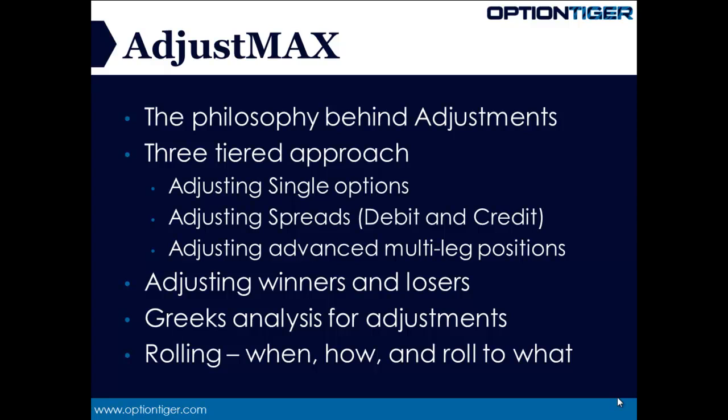When we look at adjustments of our options, we have to approach adjustments with a certain philosophy — that's one of the key things we'll be covering in this product. When we look at adjustments, you have to look at it from a three-tiered approach. The first step is adjusting single options.